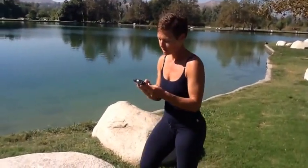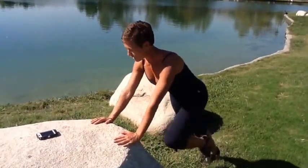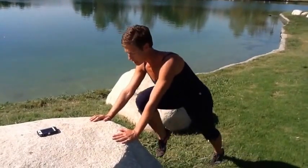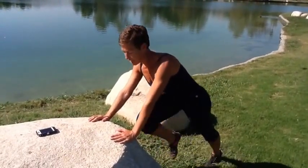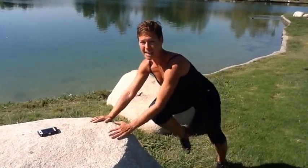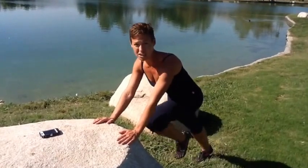You need a timer — 20 seconds on, 10 seconds off. We're gonna start out with mountain climbers, 20 seconds of these mountain climbers. Bring that knee way high up into the chest. Mild version, you would just tuck it in right there. This is engaging the core — as soon as that knee passes that waistline, you really start engaging the core.